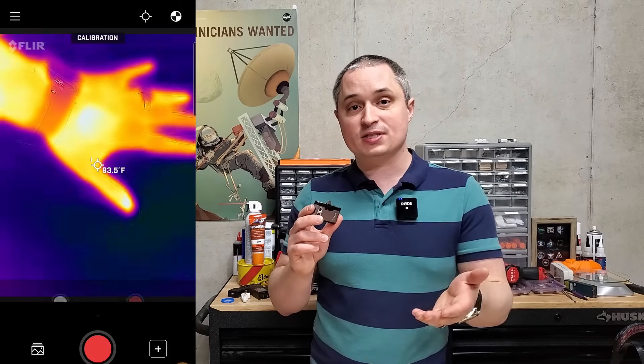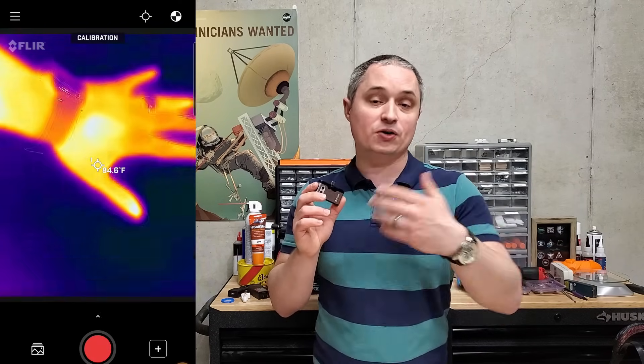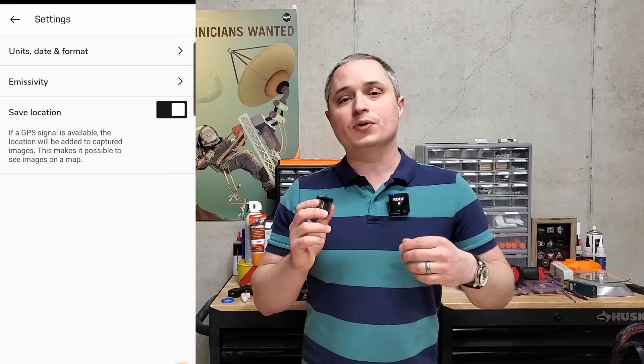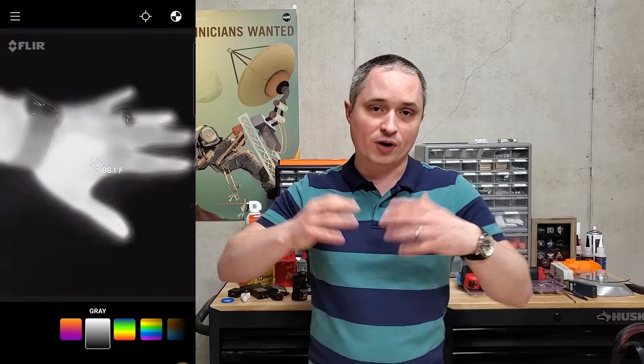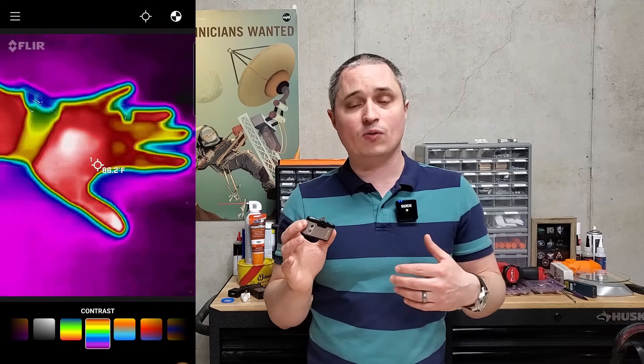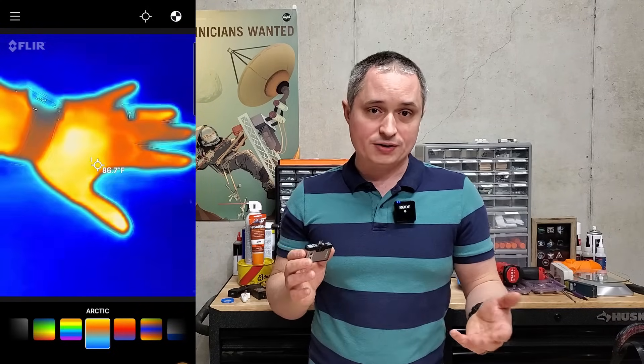The app is super easy to use. It's got a bunch of different settings — you can change whether you want Fahrenheit or Celsius, you can change whether or not it gives you a temperature in the center. You can also change the color scheme, so you can use a rainbow one or the standard heat map style one, whatever you want.